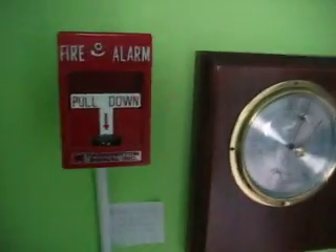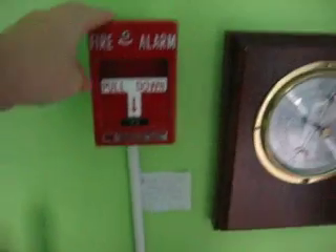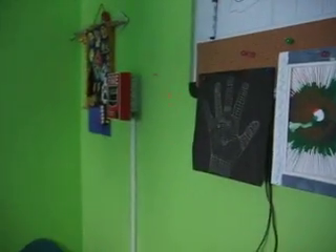Hey everyone, this is Austin with my new T-Bar pull station by Harrington Signal. I have it actually mounted here now. And then I have my BG12 pull station over there. So I'm going to be breaking the glass rod right in there.